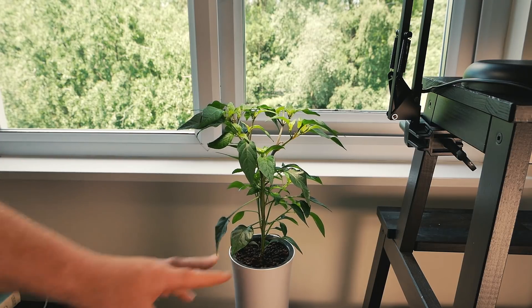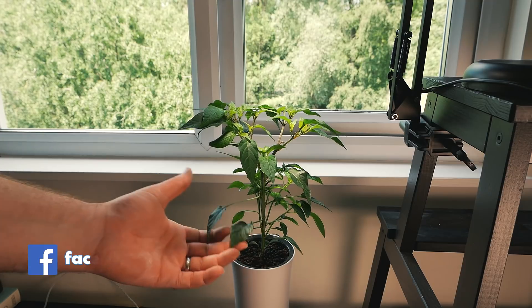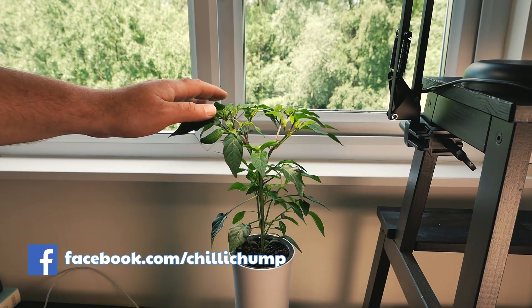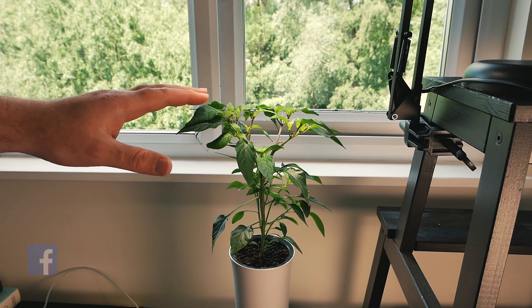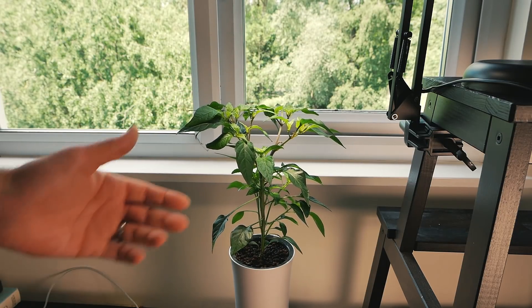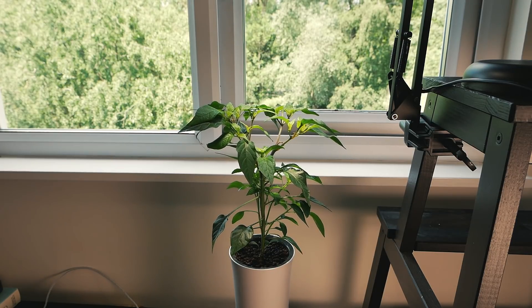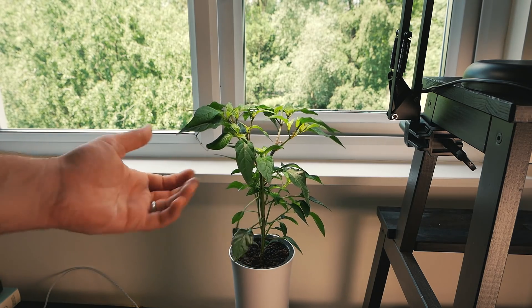That's it for this video — just a quick update on how this is progressing. The Botanium is doing really well; I'm quite pleased with it actually. I did have my reservations but so far so good, not a problem at all. I'll do a couple more updates through the year to keep you posted. I think the next one, hopefully I'll be able to show you some peppers growing on this, and I'll let you know what I do with the nutrient solution. For now it's a thumbs up from me.